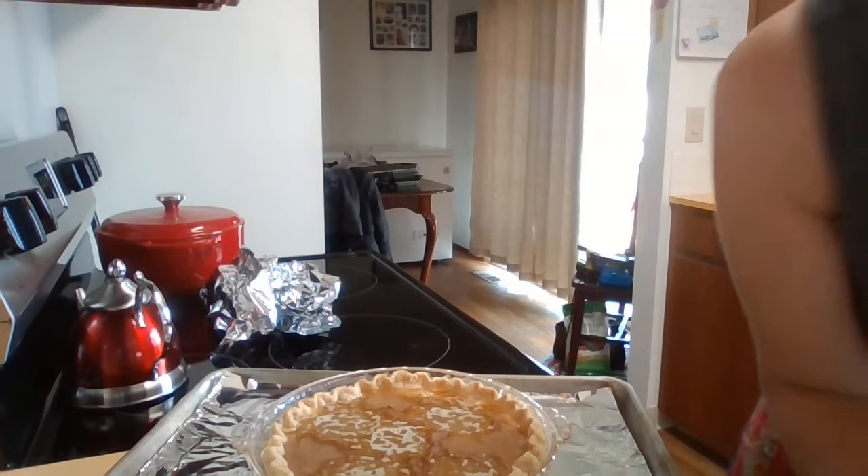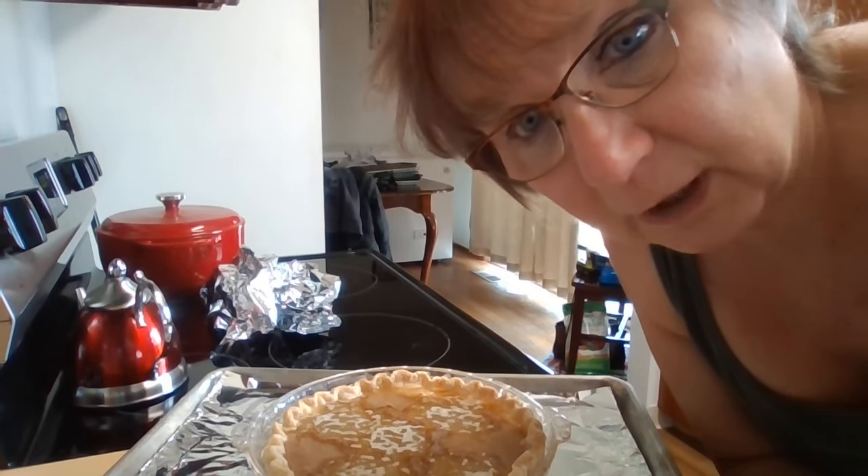There's three minutes left of the first 30 minutes. It smells like a pie's baking. I've got my foil pieces ready. I'm going to take it out of the oven so you can see what it looks like so far and so it's easier to put the foil on. This is what it looks like after 30 minutes. I'm going to put some foil around the edges.